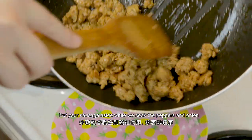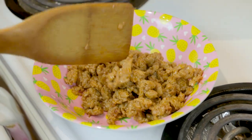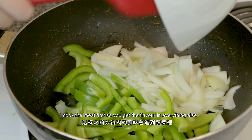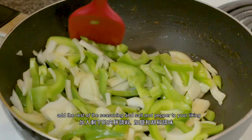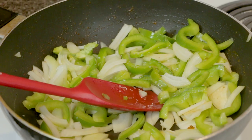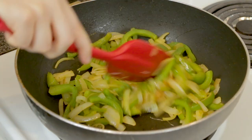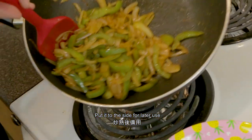Put your sausage aside while we cook the peppers and onion. I'll use the same pan for this — I cook the meat first so you get all that flavor. Add the rest of the seasoning and salt and pepper to your liking, then put it to the side for later use.